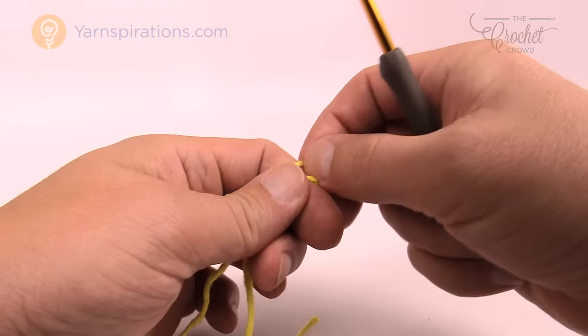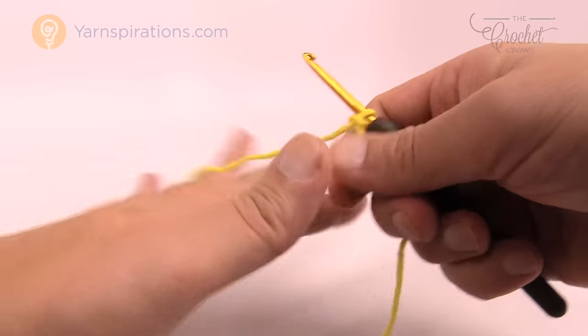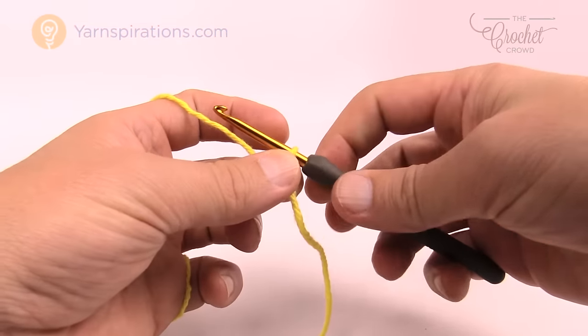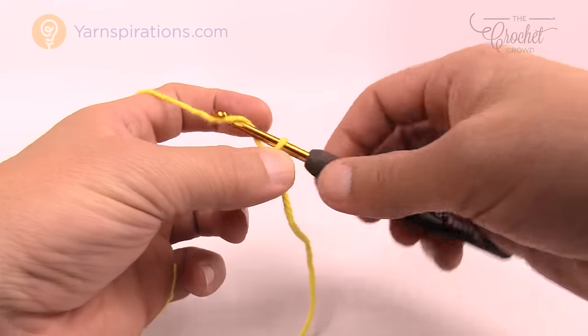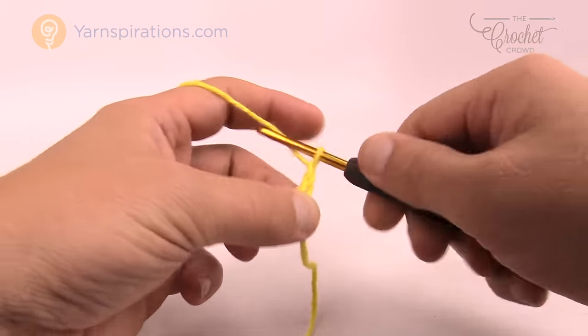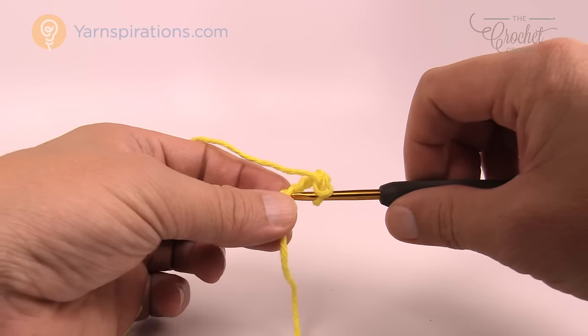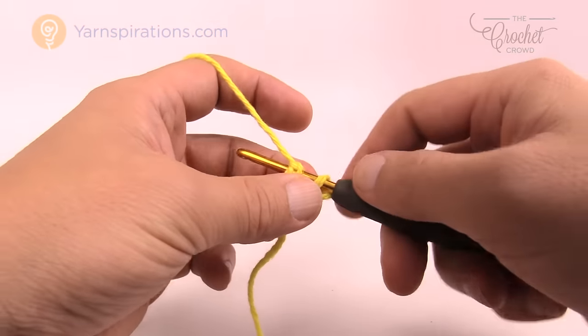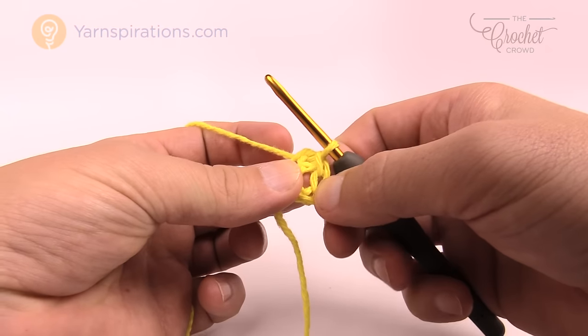Let's create a slip knot to begin and insert our hook. We're going to chain five to create a center ring — this never counts as one — so 1, 2, 3, 4, 5 and insert it into the beginning chain, yarn over, pull through. This will create a nice center ring for your flower.